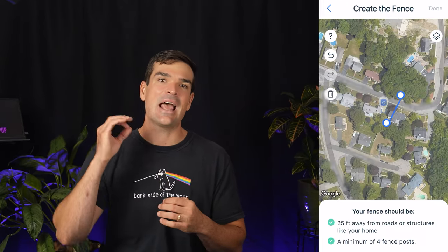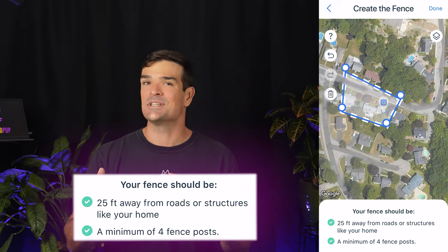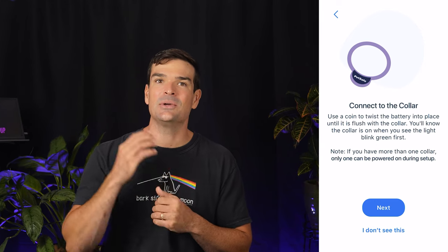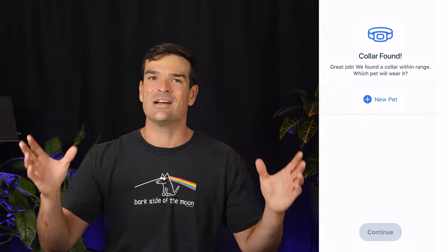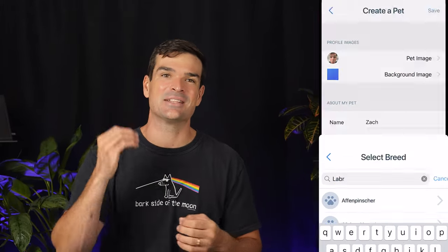Now let's draw that fence — it's an app-only feature. No boundary walks like you get with Spot On or Halo. Keep it at least 25 feet from risky zones or structures. We sketch it out on the app, which then syncs with the base and gets pushed to the collar. You're locked into using at least four posts, and you can edit by going to Settings, Edit Fence — not exactly a user-friendly path, but from there you can extend or redraw as needed. Slide in the charged battery into the collar, tighten it with a coin, and you'll see a green light. Keep the collar near the base and hit Next. There's a little chime, and it's connected. Add your dog's info — a cute pic, name, breed, all that jazz — and assign the collar. It'll take a moment to save the fence settings, and they give you some steps for a fence test.